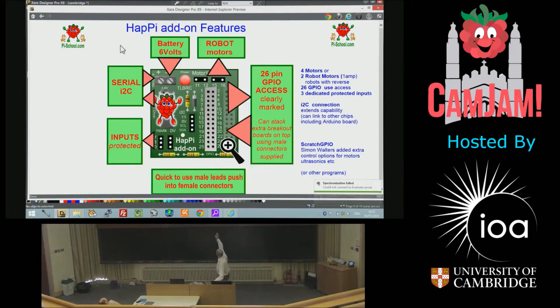Those are the details of the add-on board. It's got full access to the pins, an area of protected inputs, and you can drive the motors at the top — up to four motors controlling speed. Or for robot work they can be reversed, which is why it goes to two.